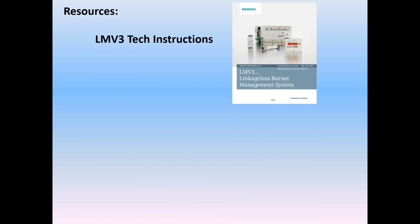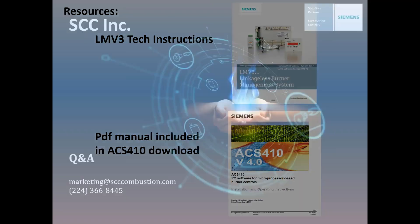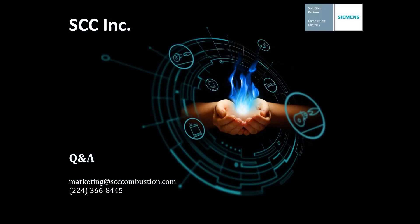Resources: you can use the LMV3 tech instructions, which outline everything shown here in much more detail. Additionally, when you download the ACS-410 software, you get a PDF manual giving extensive piece-by-piece information on how to run the software — in addition to this webinar and the LMV3 tech instructions. That should do it for now. We'll take questions and answers.